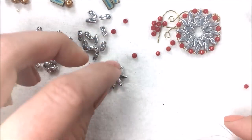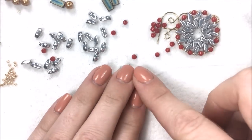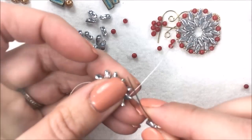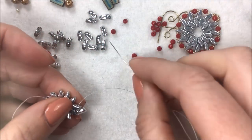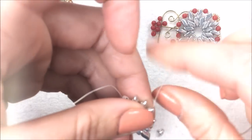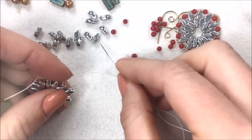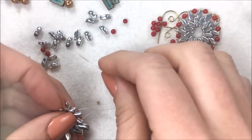Now we're going to pick up the Storm Duo beads in the opposite direction. We picked them up with the small side going first; now we're going to pick them up with the big side first — going into the exterior of the curve, not the interior. Pick up a new Storm Duo, then sew through the second hole of the Storm Duo from the first row. This is circular peyote — you're adding a bead and sewing through the second hole of the row before it, which will add twelve more beads that start separating and being further apart.